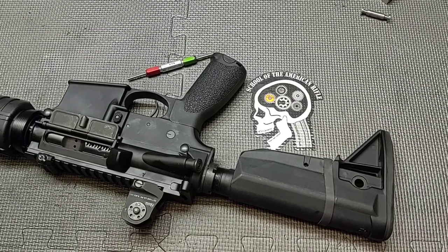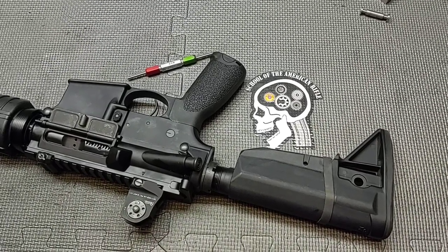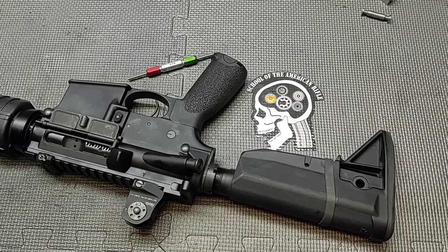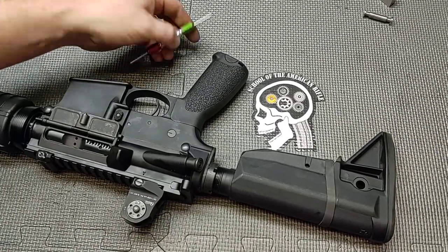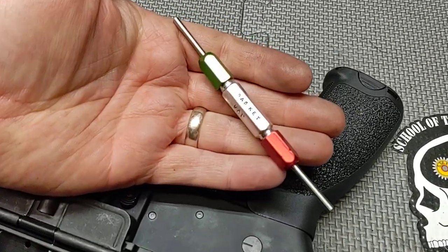Hello everyone and thanks for joining School of the American Rifle. Today I'm going to share with you a class tech tip. What we're going to measure for is carrier key or gas key gap. I utilize this gauge in classes — this is my gas key gap gauge.